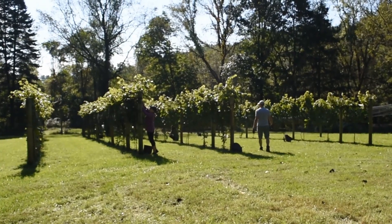Hello and welcome. Today we're adding another set of catch wires to this trellis. Catch wires keep the shoots from flopping over and covering the canopy. We'll show you some tools and techniques we use to get this job done. This is Vineyard Life.